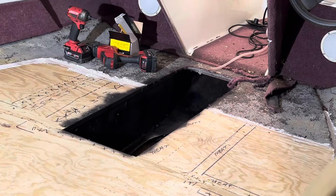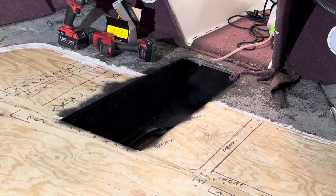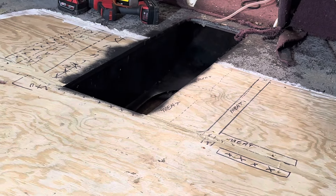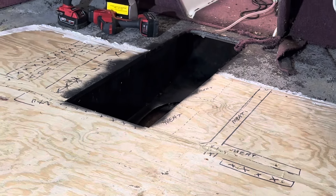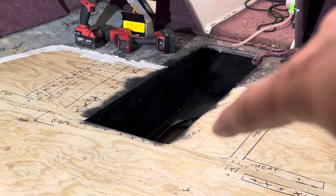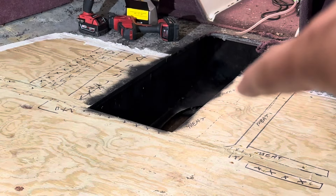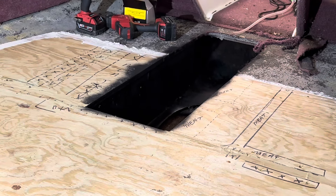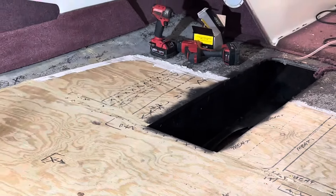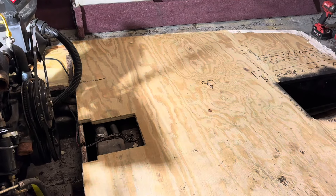The ski locker has new vertical sides, a new piece in the back, and new pieces on both the left and right sides. That kind of sandwiches through the existing stringer, and then there are two-by-fours buried on the back side of the stringer so it sandwiches the existing stringer with the new plywood - all glued in. It's not a complete rebuild, it's reinforcing, and it should be decently strong again.